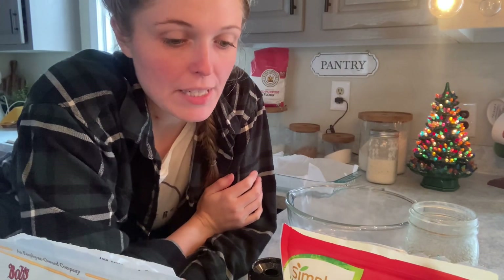Hey guys, welcome back. Today I'm going to show you how to make homemade granola bars that are easy and quick and will be done within 30 minutes or so, including prep time. Let's get started.